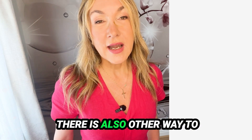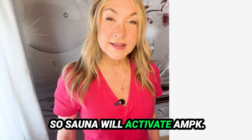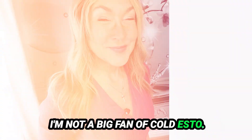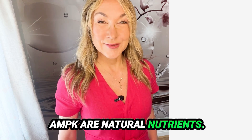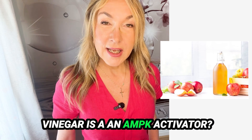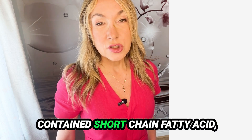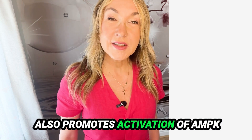There is also another way to activate AMPK: heat exposure. Cold exposure also helps with AMPK activation, though I am not a big fan of cold plunges. Another way to activate AMPK is through natural nutrients. Would you believe that apple cider vinegar is an AMPK activator? It has many health benefits — it's good for the microbiome, contains short-chain fatty acids, is excellent for the gut lining, and also promotes activation of AMPK.